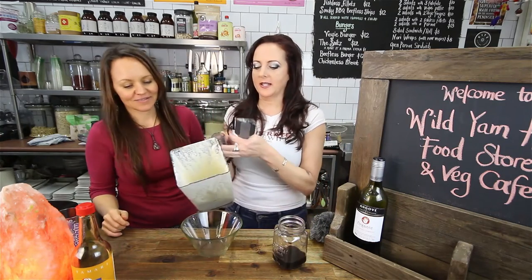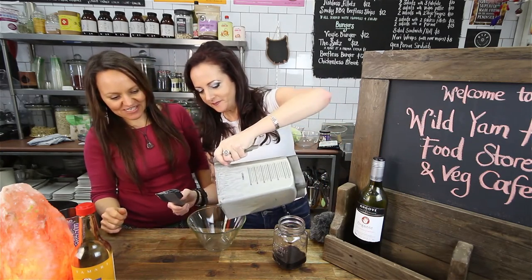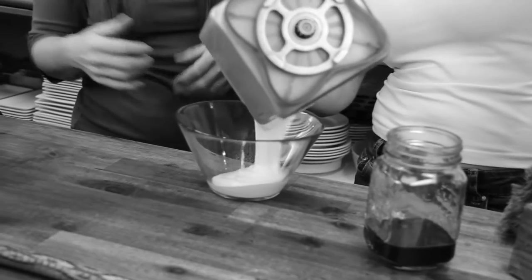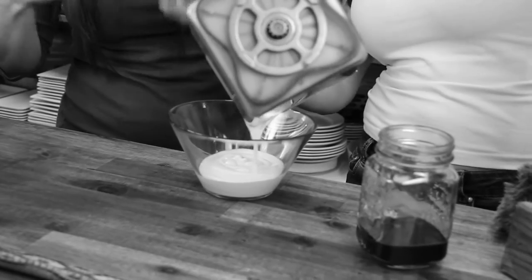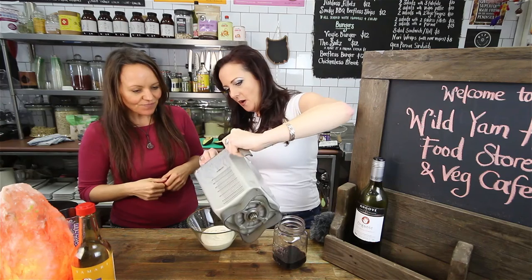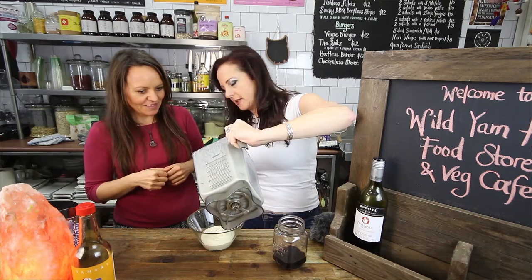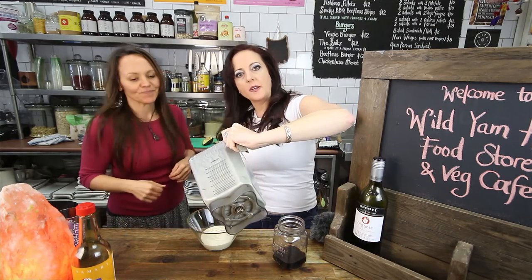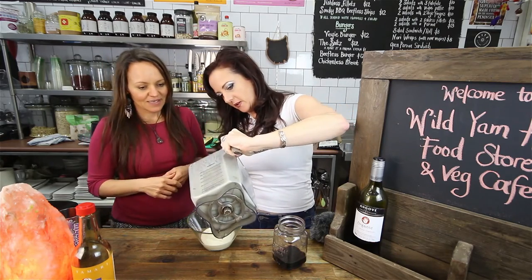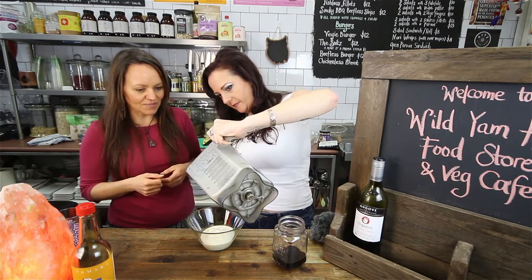Amy, explain. This is delicious. It's just a raw cashew cheese, easy to make and tasty. You can add any flavour - cayenne to make it more chilli, more savoury yeast to make it more cheesy. And you also put some apple cider vinegar. The acid in it gives a bit more of a sour cream sort of taste.